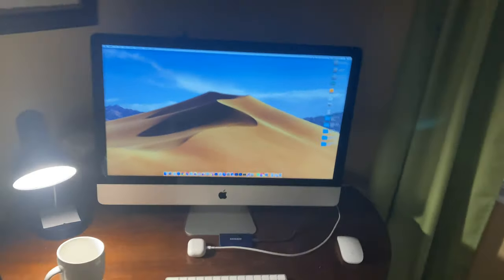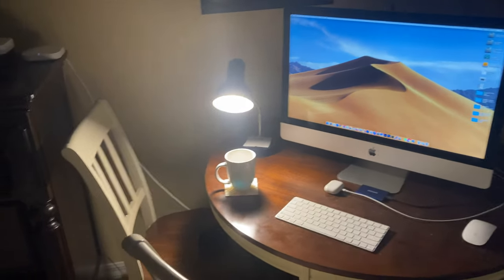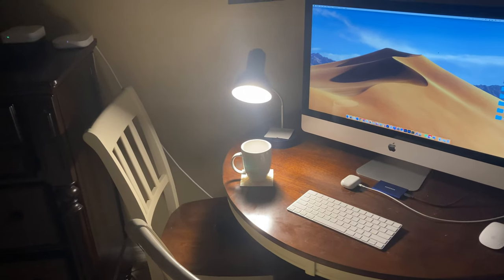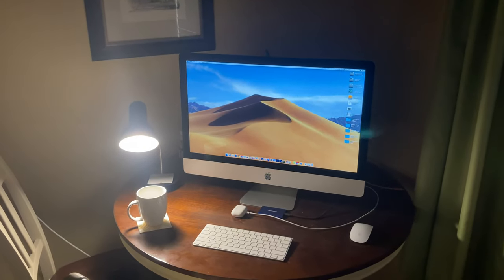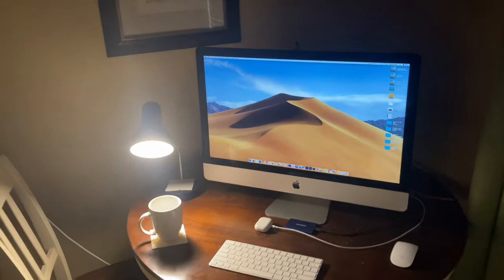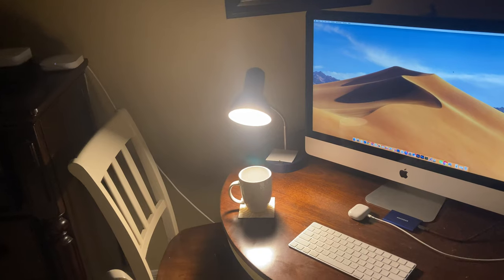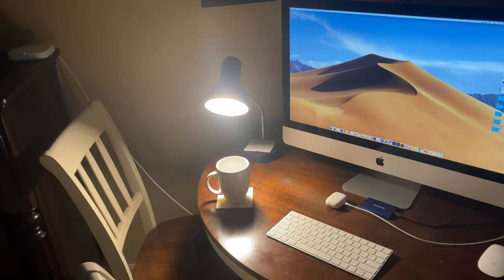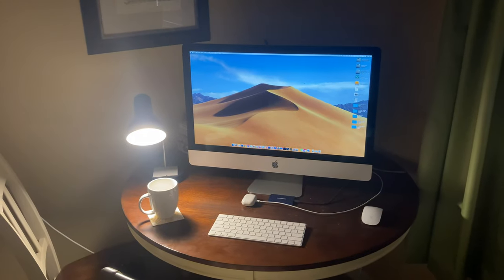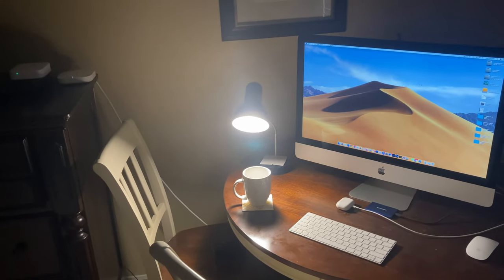That desk lamp looks absolutely phenomenal. It does a great job of illuminating everything I need to see, especially when it's dark up here in the early mornings or at night. For $6.88, you get 260 lumens, it's LED, and it has an AC outlet in the back. The outlet in the back is two-prong, so the computer requires three prongs and can't plug in directly, but you could plug in your phone. A MacBook Pro that uses a two-prong adapter, a 13, 15, or 16 inch MacBook, a MacBook Air, or an iPad could all be plugged into the back of that lamp to charge. So it does add some versatility.